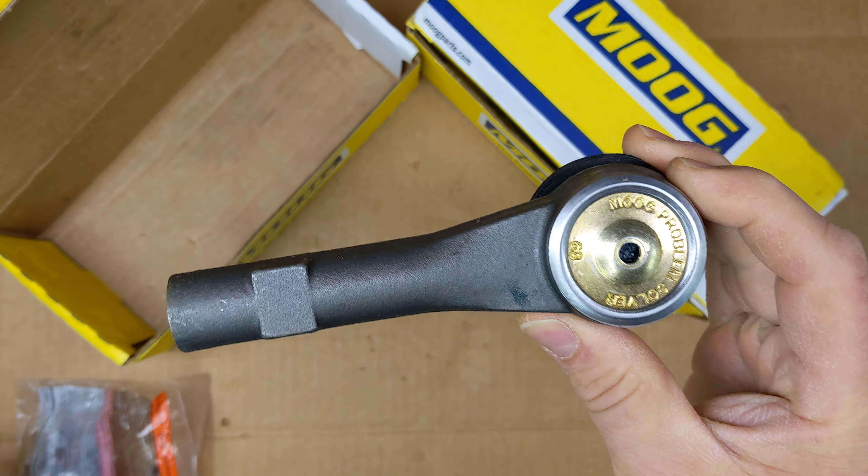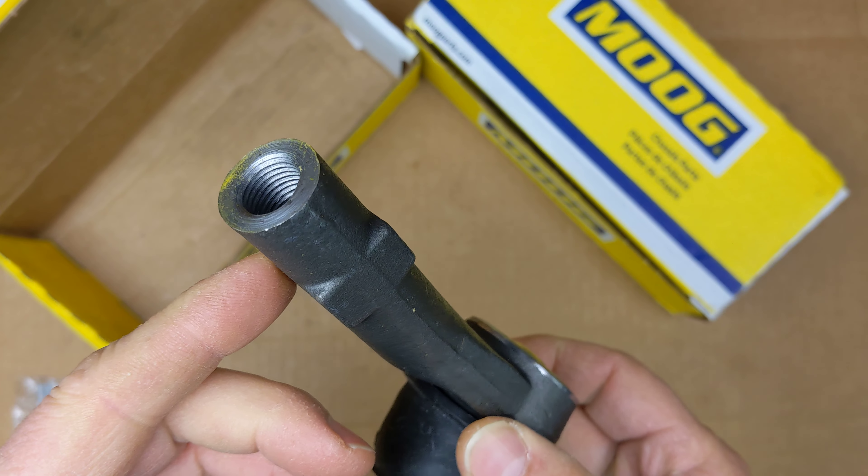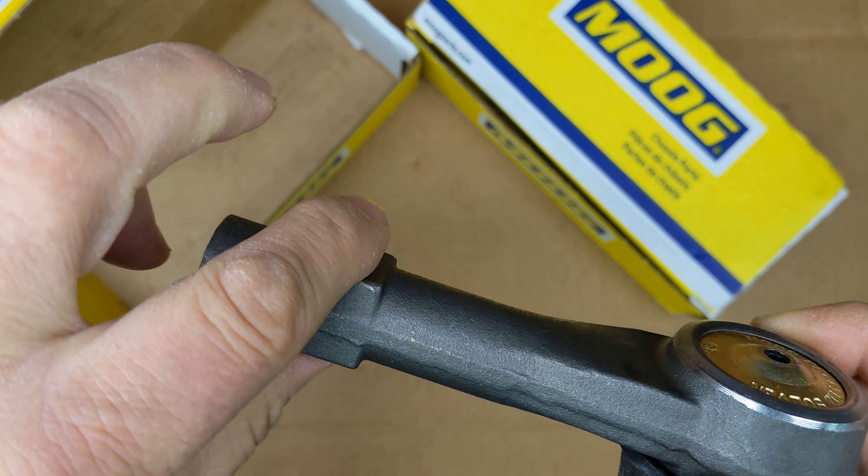Let's open it up and see what comes inside. So you have the outer tie rod end itself. Here's the threaded part that hooks up to the inner tie rod, and it's squared off so you can put a wrench on there for tightening it.